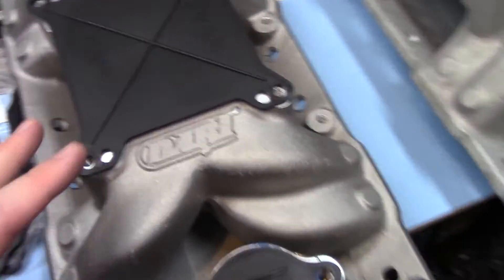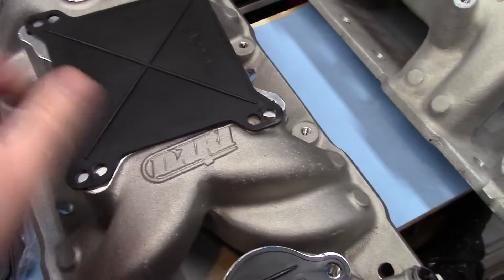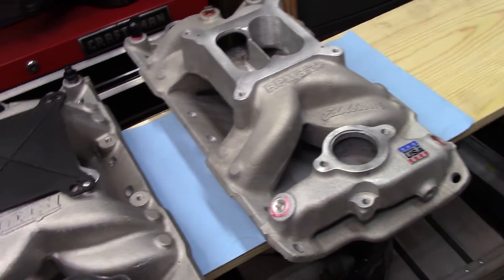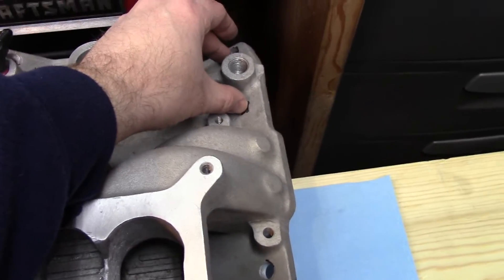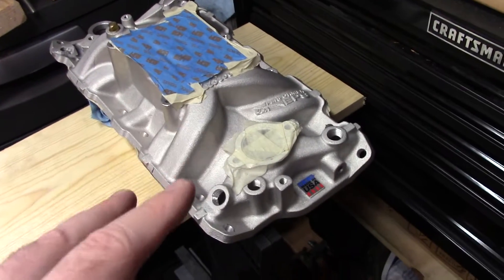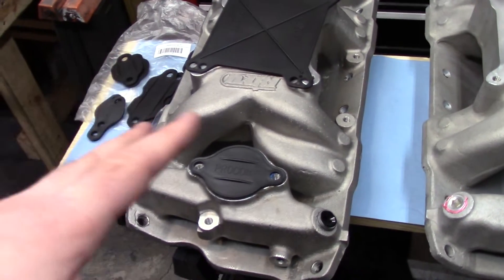The Dart SHP took less time to clean up, was way more consistent, and had fewer casting flaws than all the other intakes. The EPS was the second best. The Dart was definitely the best for least amount of work and most consistent casting and port alignment. As for these eBay intakes, I had to fix the bolt holes on both — they were both off, and when you tighten them down it distorts the flange and causes two runners to leak.